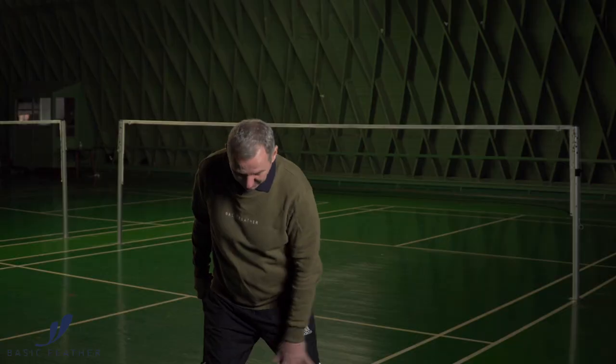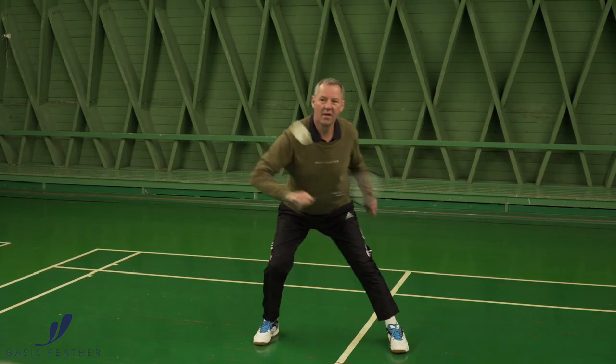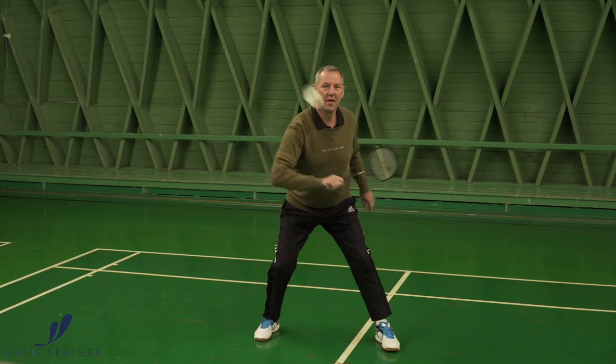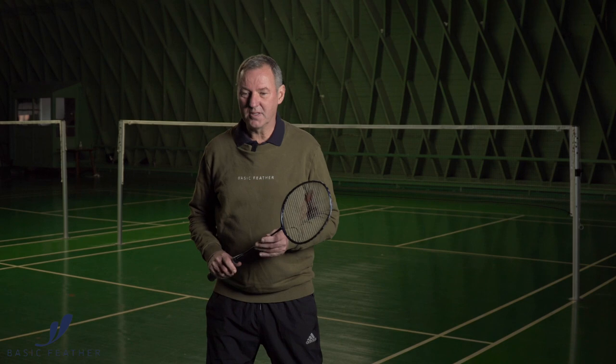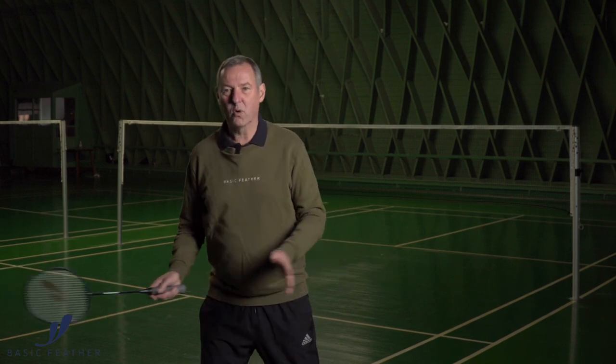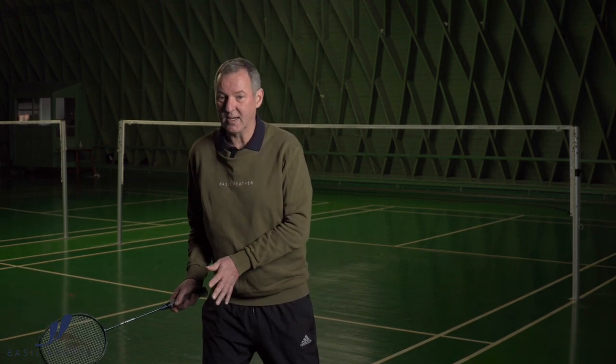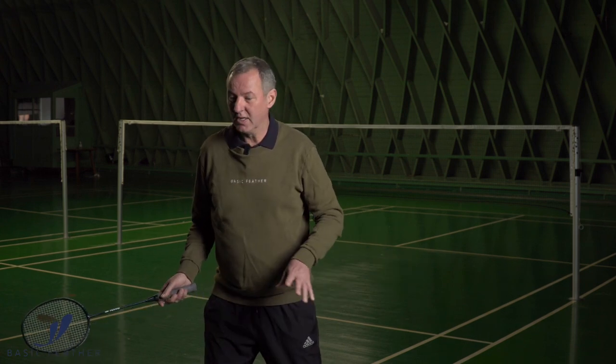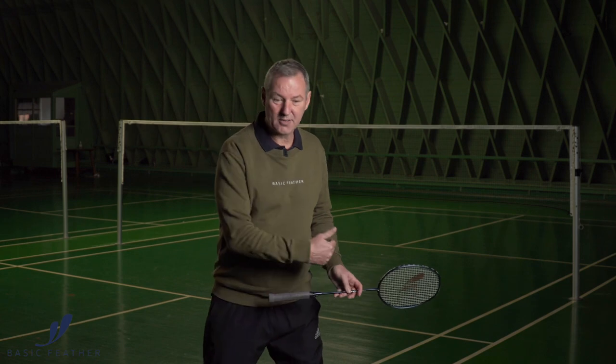Normally you would play it at knee height. It's a similar situation with the shot behind the back — again, you are sort of caught on your forehand side. You believe the shuttle is coming here, but it's not, and suddenly it's coming on the other side of the body, but you can't move your racket quickly enough to get to the other side.